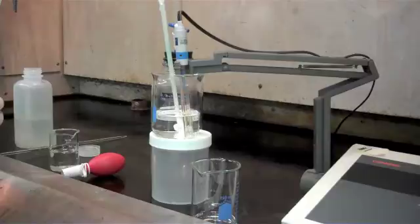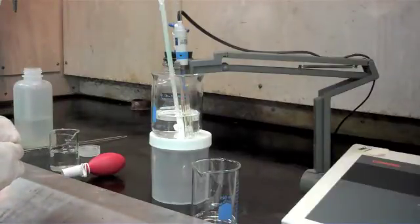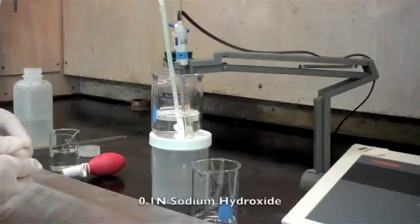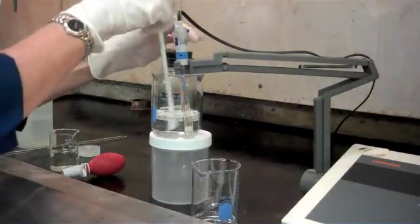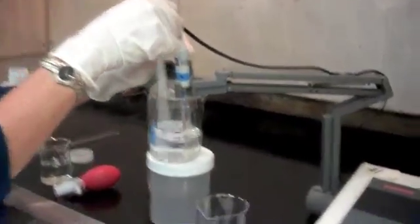Now we're ready to do our titration. The free acid — which is our first endpoint — is a titration using 0.1 normal sodium hydroxide to a pH of 4.0. I'm going to add sodium hydroxide with mixing until my pH meter gives me a reading of 4.0.